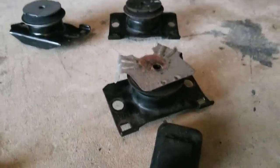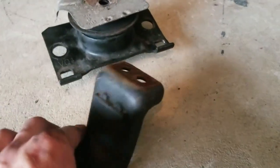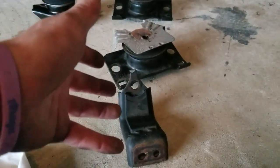Going back in, the passenger side is gonna be really easy. I'm gonna throw this up, hold it in place, put the two bolts in — boom, bada bing. It's gonna fit really easy.